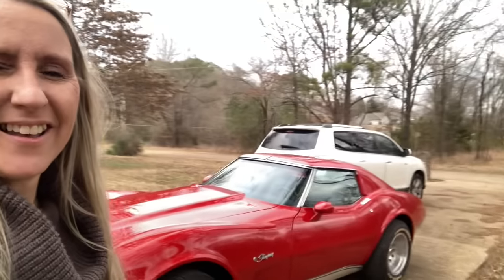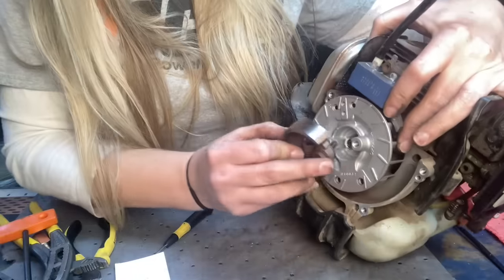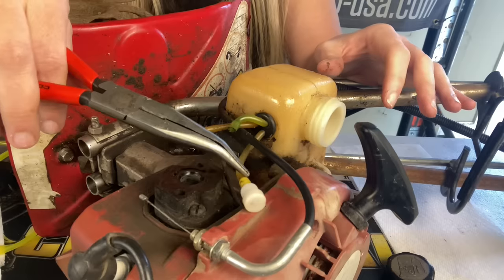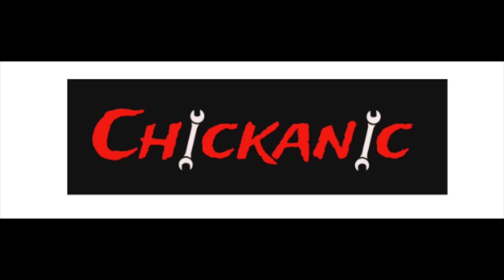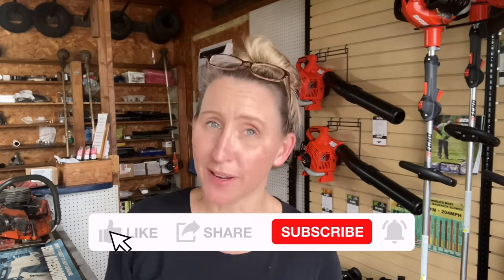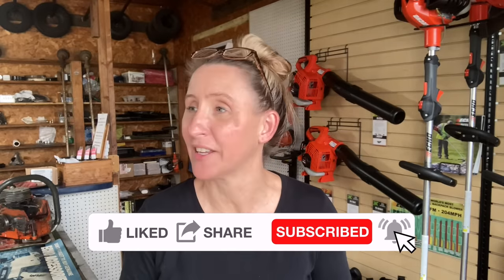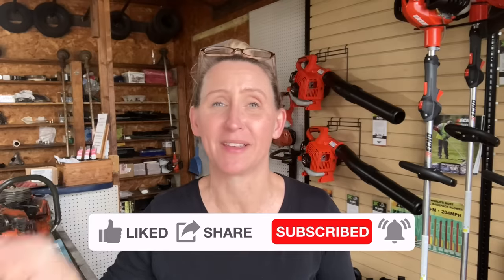Absolutely do not do this at your local repair shop or you will be spending money that you do not need to. Hey y'all, thanks for tuning back into Chicanic Up. Hope everybody's having a great week. Spring has sprung at the shop and we are getting slammed. I'm getting in a ton of units and I can already see I've got stuff that's video worthy — I'm going to let you in on what not to do at your repair shop to save you time, money, and frustration in the future.